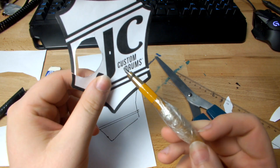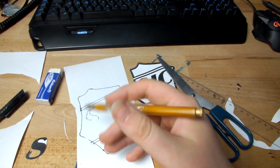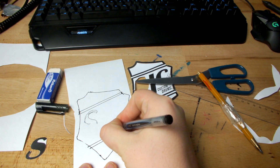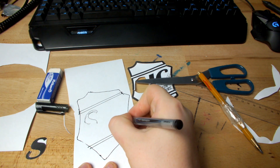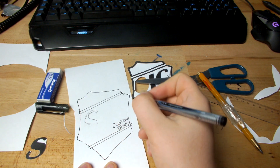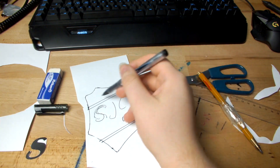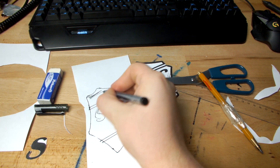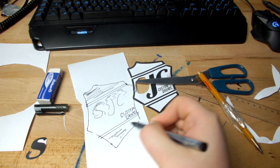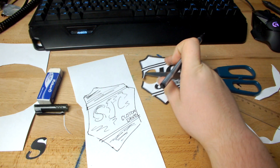The only thing you can't do is the custom drums text because it's very small and you can never make it look cool even if you have nice handwriting. So you can do it like this. Then you have the SJC here. If you have those, you can paint it all black, and let the letters stay white or yellow when you paint your drum head yellow. This is another version to make this logo.